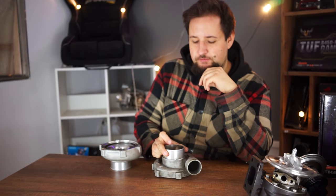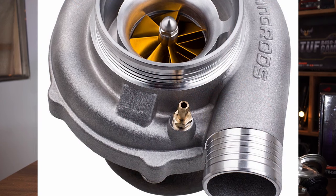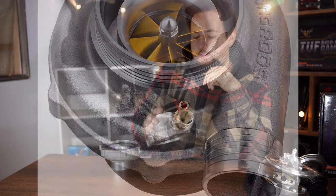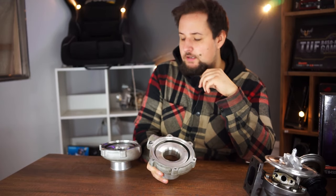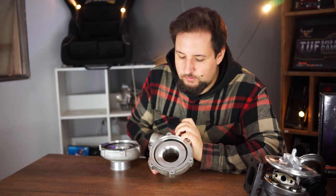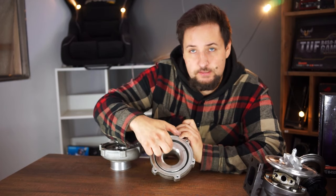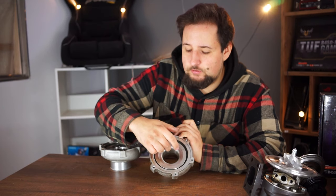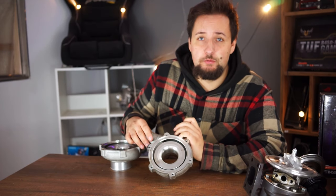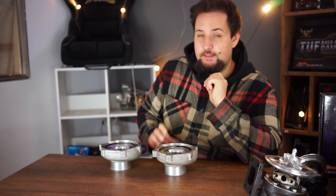Any modern turbocharger has that provision. On turbo covers that don't have a provision for that, some of them have a small casting mark that you can drill through. But if yours does not have anything at all, you can also — if you just want the noise — drill a hole in the volute right about in the middle where that radius is. Drill it not completely through; it only has to be about a centimeter deep, and then you will also get that sound.